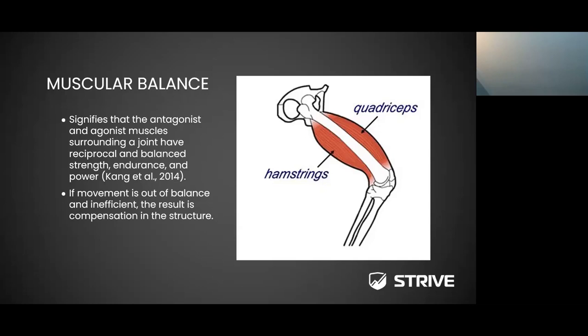Canada et al. (2014) did a study and identified that the antagonist and agonist muscles surrounding a joint should have reciprocal, balanced strength, endurance, and power. If movement is out of balance and inefficient, the result is compensation in the structure. As healthcare providers, we're trying to identify when an athlete compensates and try to reduce the amount of compensation — because that is part of the game. Whether it's due to injury, fatigue, or muscle imbalance, compensation occurs, and the higher the compensation, the higher the risk of injury.